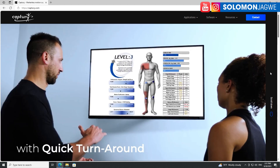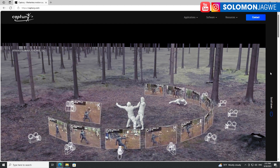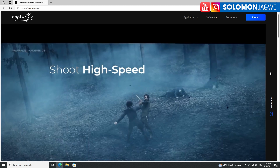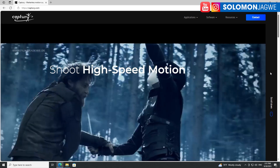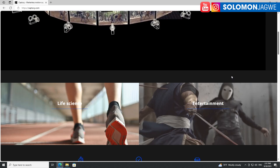Being able to capture the face and finger capture accurately is incredibly impressive. I can't wait to test it out and actually create some content and stream it into the Unreal Engine so I can share some of the experiences. This is the story — I want to make short films with this.